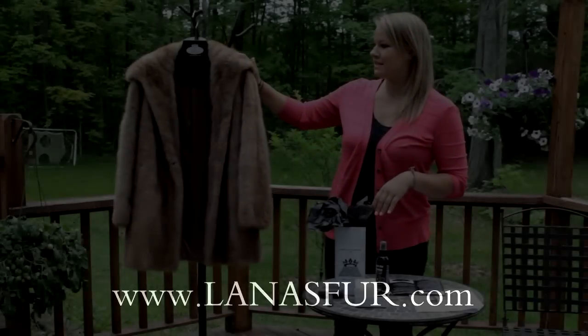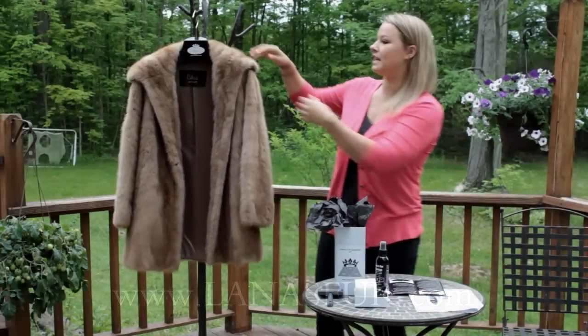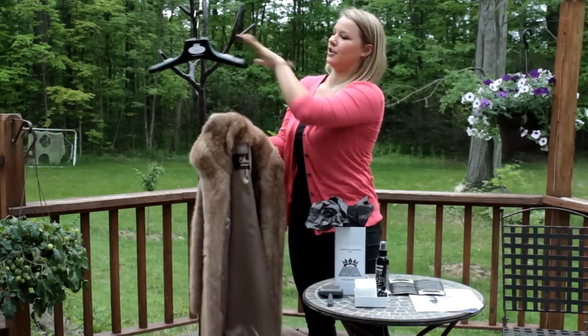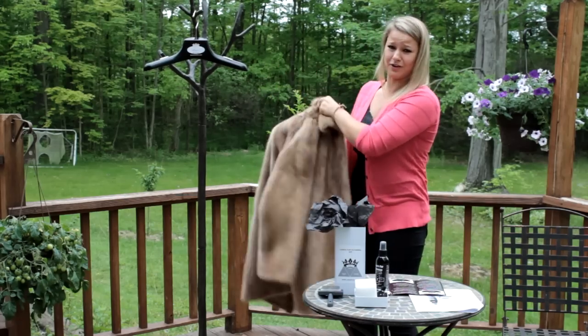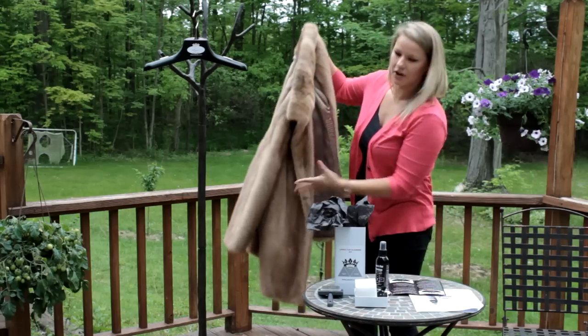Here is the in-depth instruction on how to clean this vintage beautiful mink coat. Step one: take your fur coat preferably outside so that you don't get your house all dirty, and really give it a good shake to get all of the big dirt particles out of it.